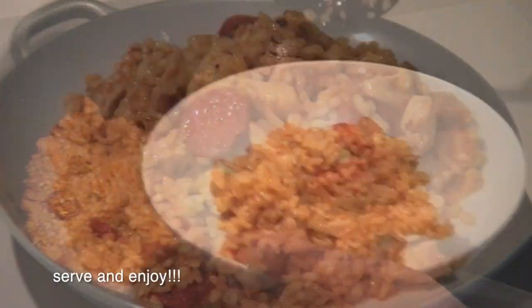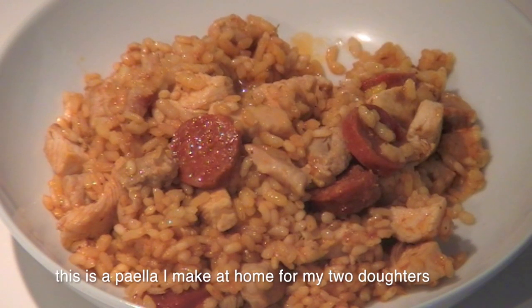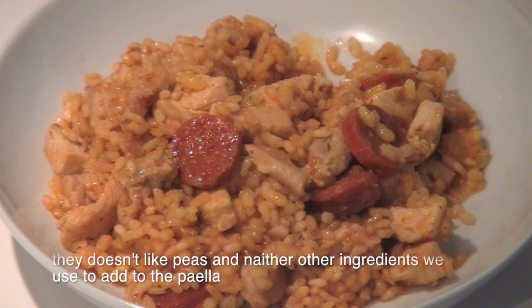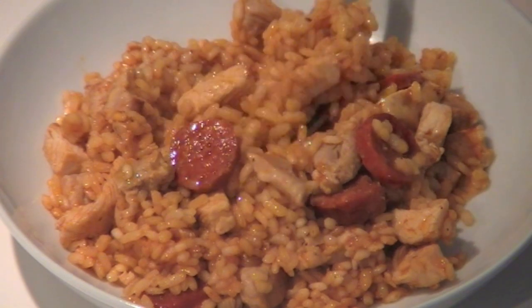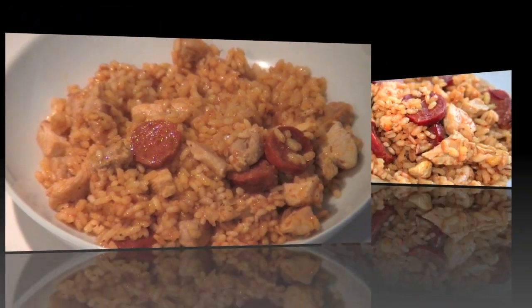Serve and enjoy! This is a paella I make at home for my two daughters — they don't like peas or other ingredients we usually add to paella. I've put a link to the more complex recipe under the video. Have a nice day!